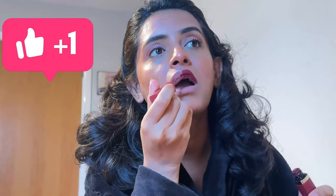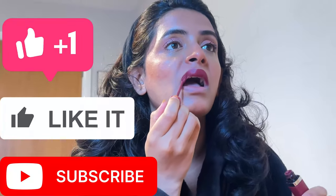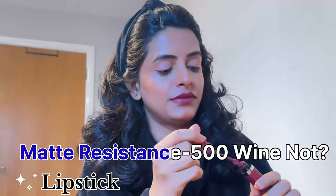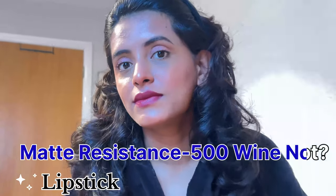But before that, if you have not liked this video, do like it. And if you have not subscribed yet, do consider subscribing. This lipstick is also from L'Oreal Paris — it is the Matte Resistance in shade 500 "Y Not". This is my favorite go-to lipstick for everyday use and also for party wear.